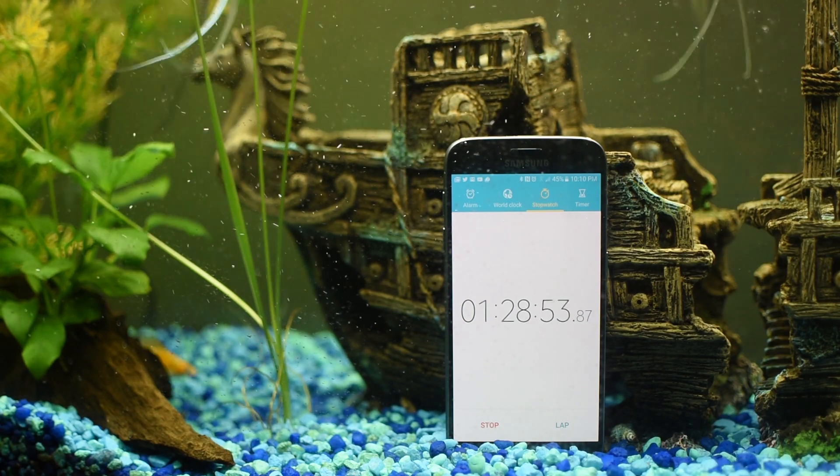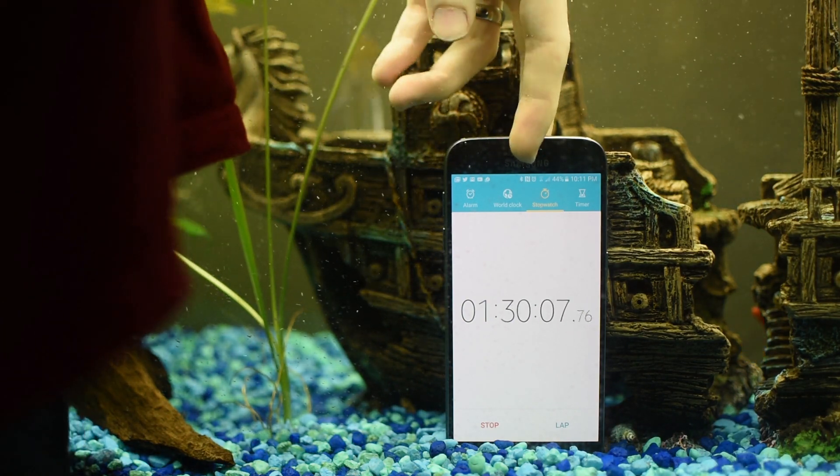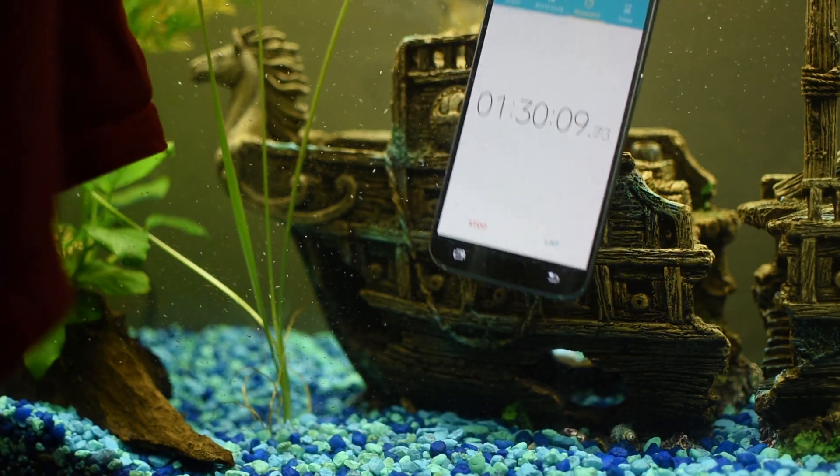If you enjoyed this video, be sure to check out this other video I made about the Samsung Gear VR with the Samsung Galaxy S7. I actually ride on a virtual reality roller coaster — that's pretty cool.